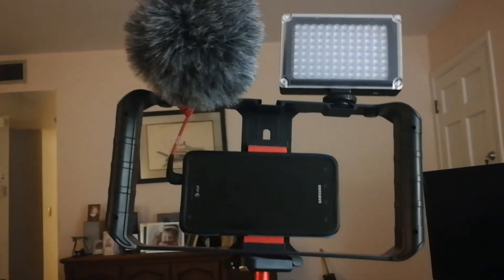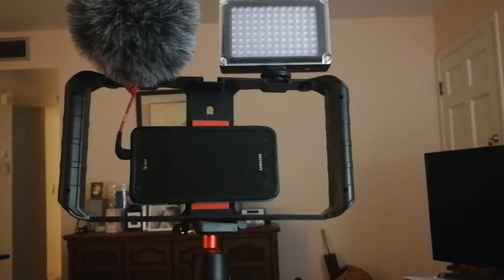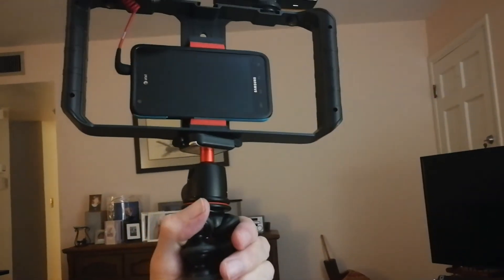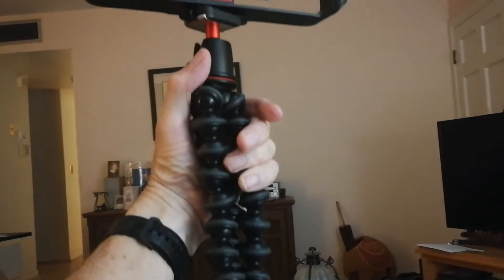There are other options that are even better now out there for tripods. They have the non-bendable leg ones, three legs that open up, and there's all kinds of options. You want a lightweight one, though. You can use the legs to bend around something — a tree branch or whatever — for a shot out in the woods.